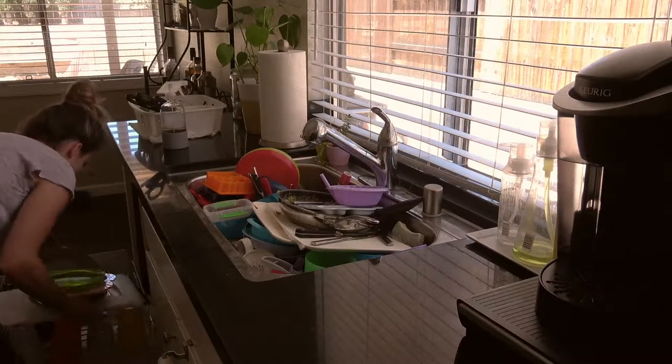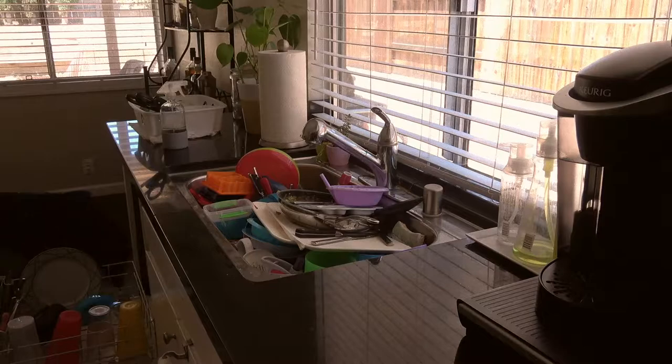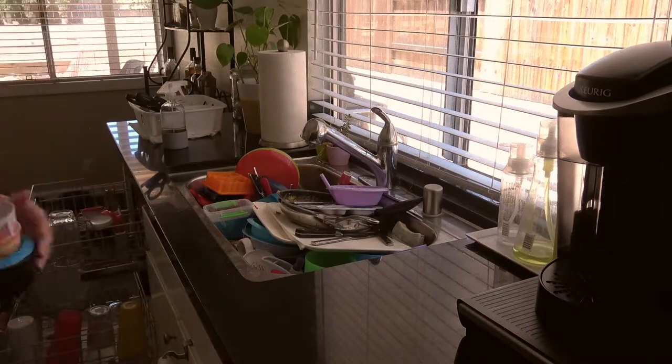First I'm going to unload the dishes. This is normally my husband's job but I was feeling nice today and did it for him, and I just wanted everything to be done.